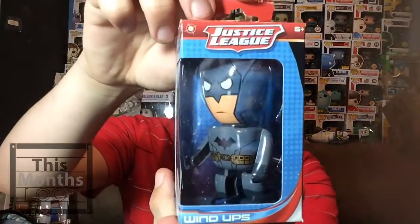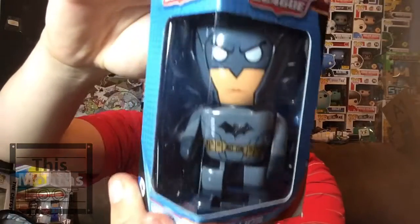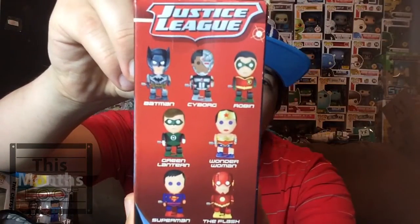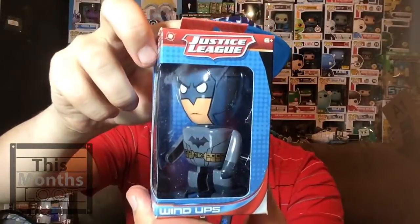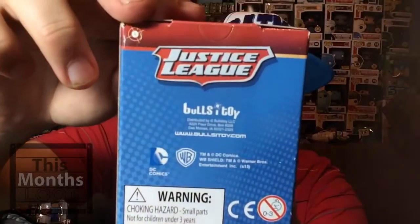Next up is a wind-up Batman toy from Justice League. There he is — it looks decent but they could have done better on the face. On the side are the different ones you can get from this series, and on the back there's nothing interesting. That is a wind-up Batman figure from Justice League, made by Bullseye Toy.